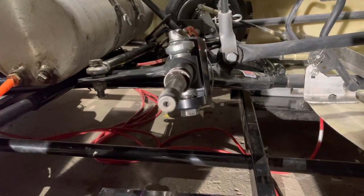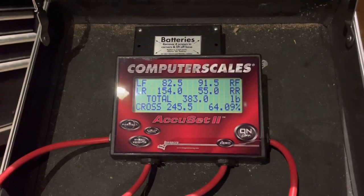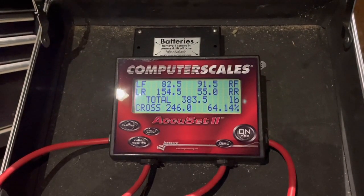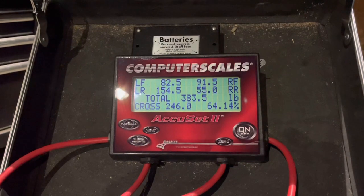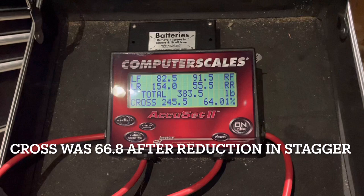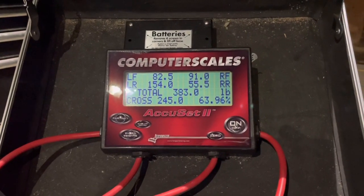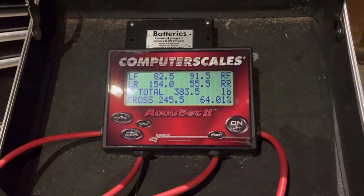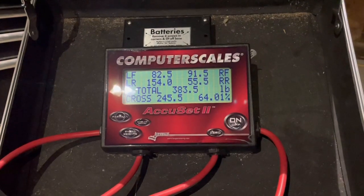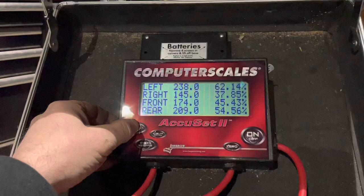Here we are back at the numbers. As I suspected, we were looking at about 65 to almost 66% cross. We made a significant change of three washers, raising the right front spindle, and that brought it down to 64.4% cross. There you go — there are the numbers. We can also look at the partials if you want to see those as well.